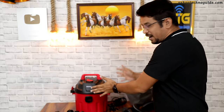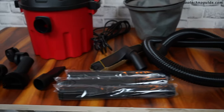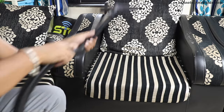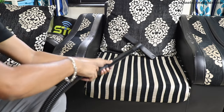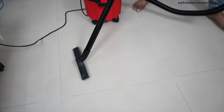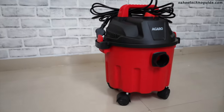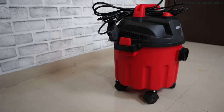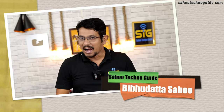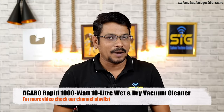Friends, this is Agaro Rapid Wet and Dry vacuum cleaner. Hi friends, this is Vivu Datta from South Techno Guide. Today, we will review the details of Agaro Rapid 1000W Wet and Dry vacuum cleaner.